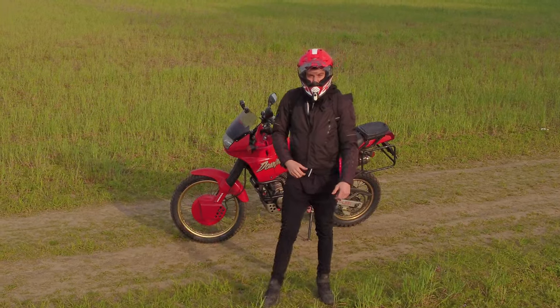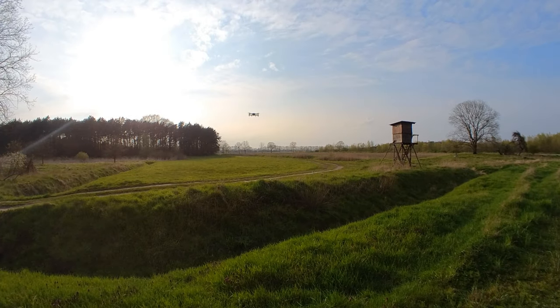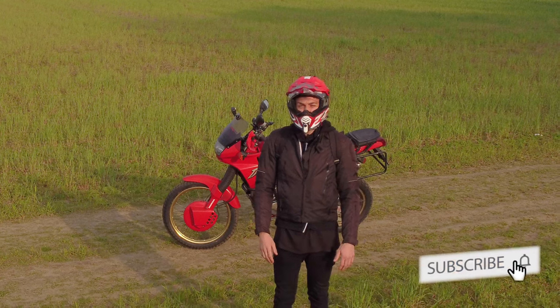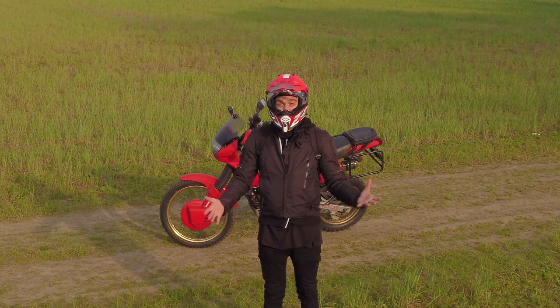Hey guys, how are you doing? Looking good from up there. Let's shoot some drone videos and practice a bit for our journey to Iceland.